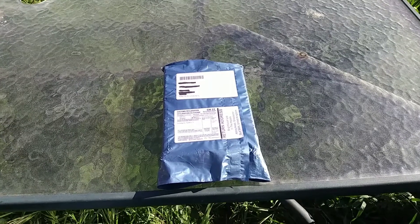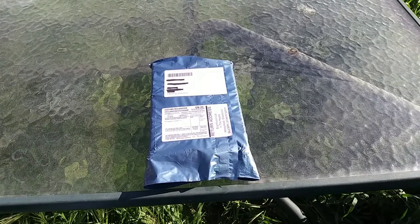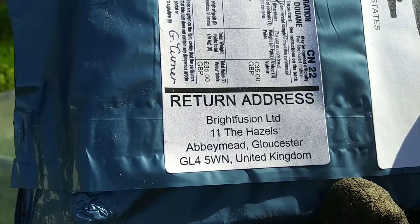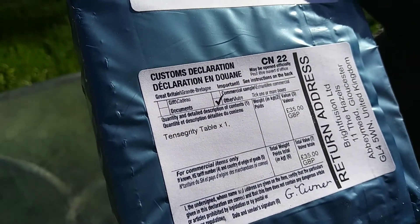Hey folks, welcome to Hardly Workin'. A package arrived, so I believe it's time for my first unboxing and assembly. That's right, all the way from the UK, we have one Tensegrity Table.